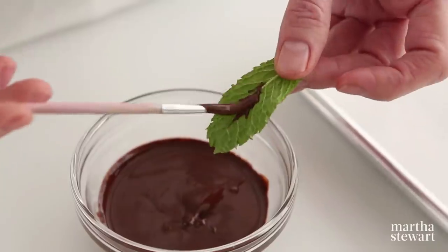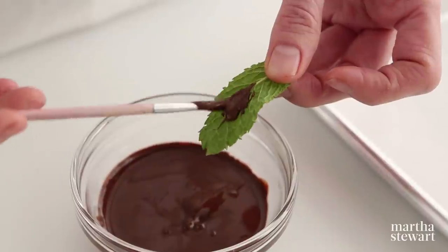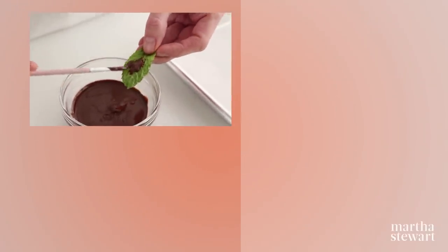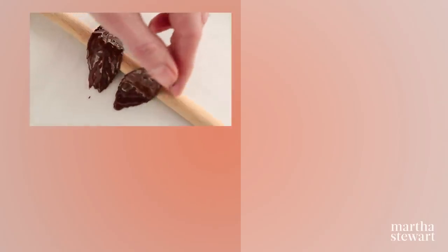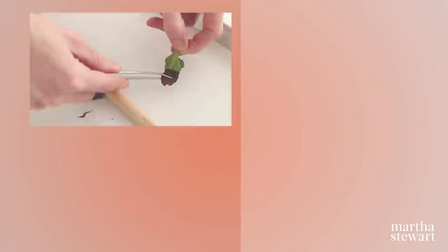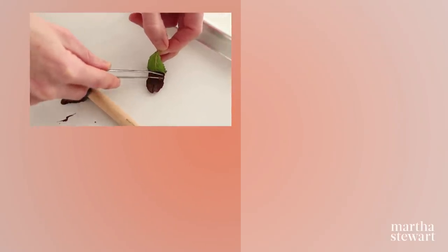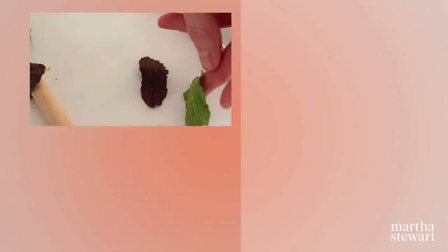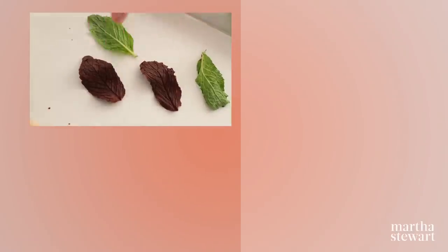For a bonus decorating tip: melt and cool chocolate, then use a small paintbrush to paint the underside of fresh mint, lemon leaves, or lime leaves. Drape the leaves over the handle of a wooden spoon and refrigerate until set. Using tweezers, gently grasp the chocolate layer and peel it off while holding the stem. These chocolate leaves may be stored refrigerated for up to two days.